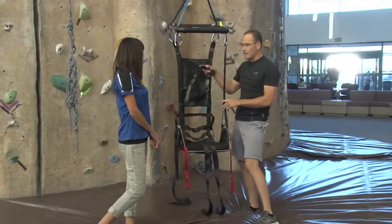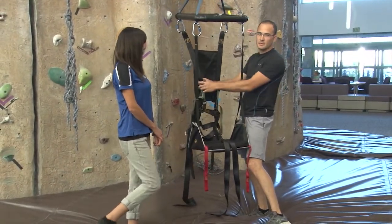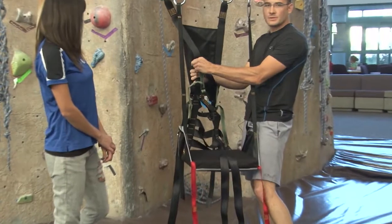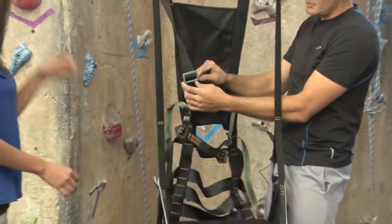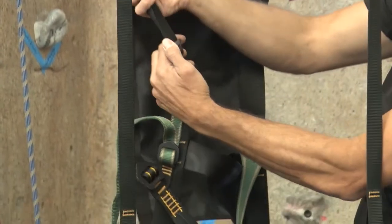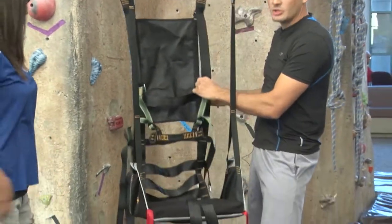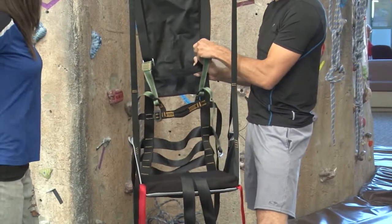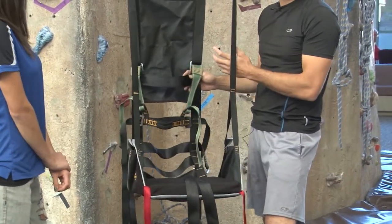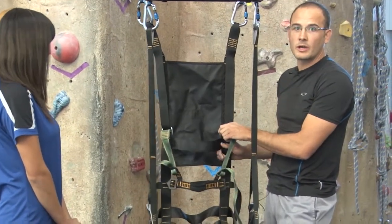Notice that the chair has a couple of different straps that we can adjust. We have the shoulder straps that can be adjusted by the quick buckles on the back — just slide upward or downward to adjust. You can do both or one on either side. If we have problems with one side being higher than the other, we can adjust the shoulder strap accordingly.